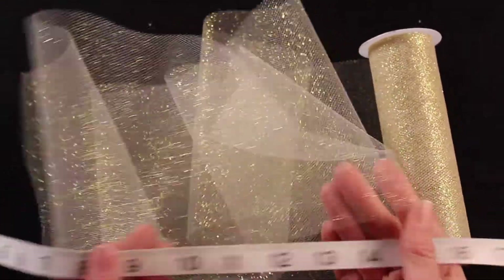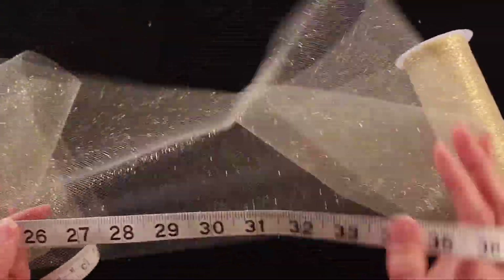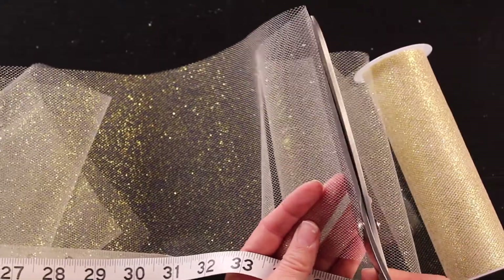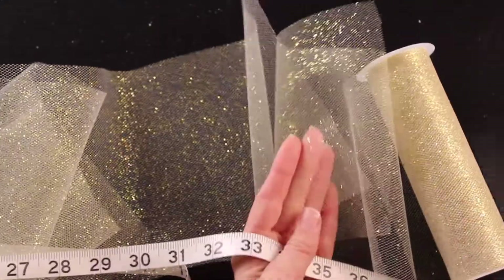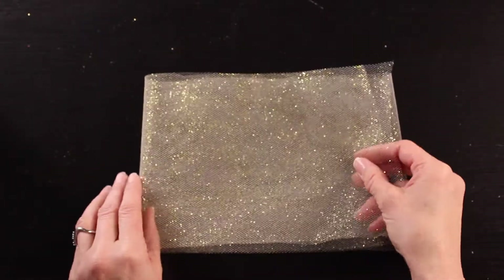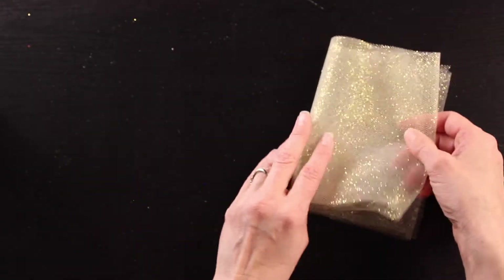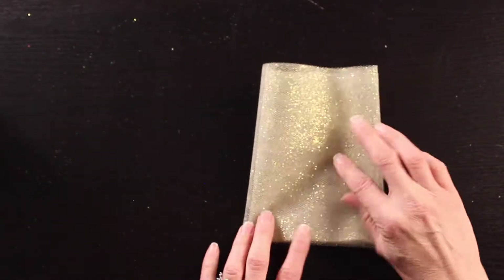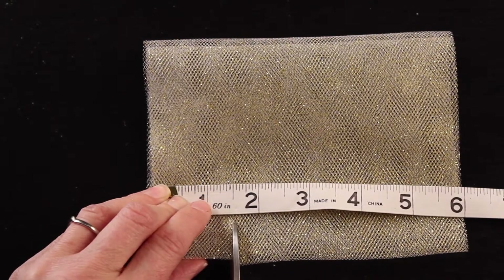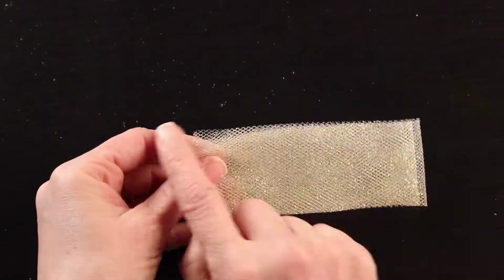Now you're going to measure out your tulle to 36 inches. Because I have mine on the spool, I just measure out 36 inches and cut it. We want it to be the same width as our satin, so I fold it over a few times — it makes it easier when cutting. I'm going to measure up an inch and a half and cut it straight across, so I have one long strip that is 36 inches long by an inch and a half wide.